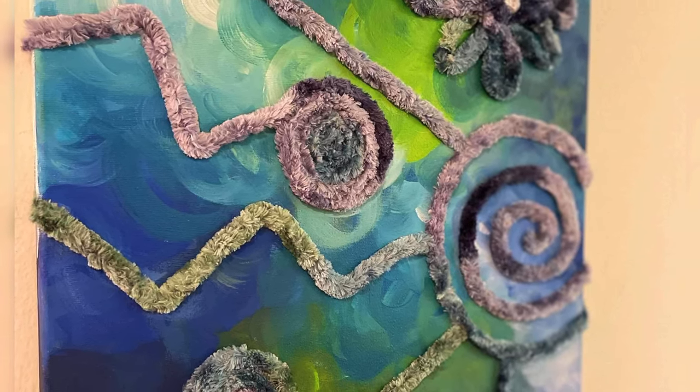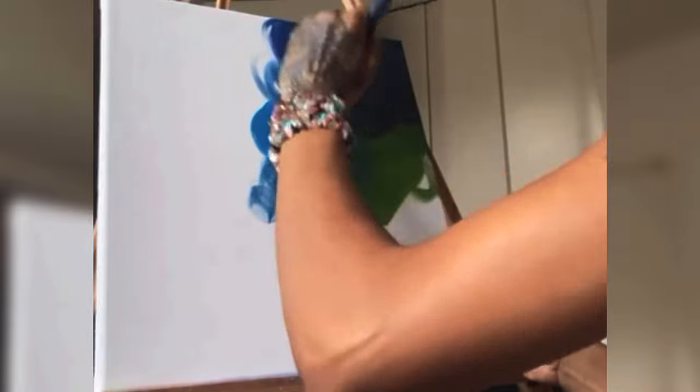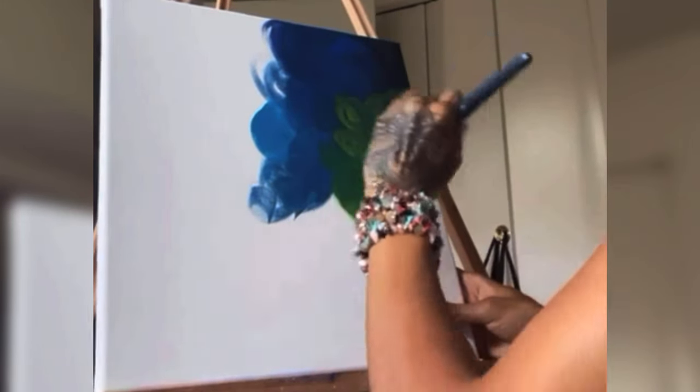Peace family, welcome to Blue Fire TV. Today I'm going to be showing you all how I created this 3D yarn art painting. I don't know what necessarily to call it, but yeah, y'all get the point. I'm going to show you guys how I made this piece of art.